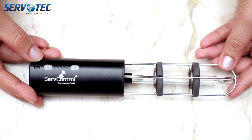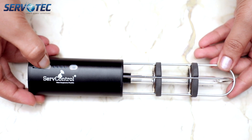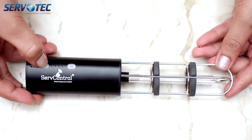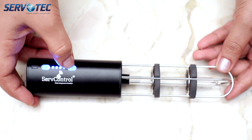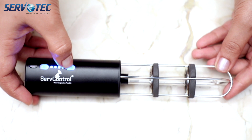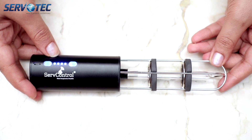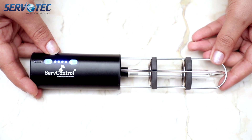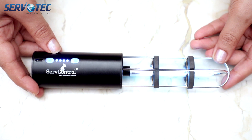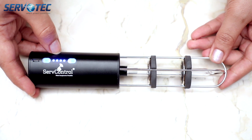Now let's see how to operate it. Before you use it, you have to unlock the lamp by pressing the lower button for five seconds. After that you will see the charging indicators turn on, then you press the power button and place it where you want to sterilize. It will take 15 seconds to power up, so you can avoid looking directly at it.